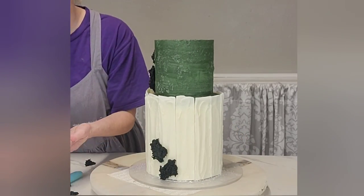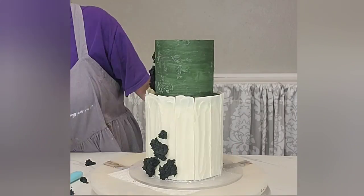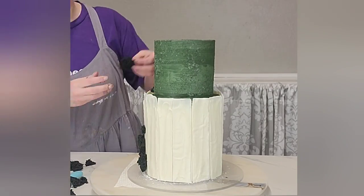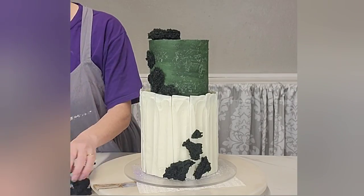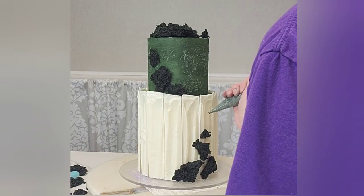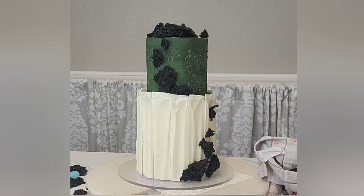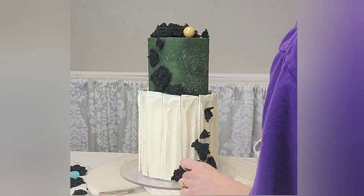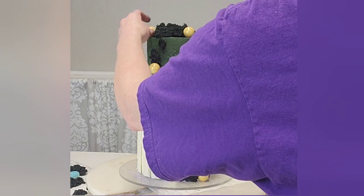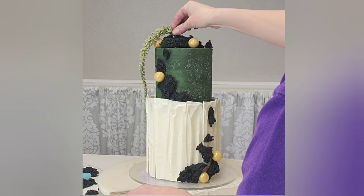I added some moss to the bottom tier too, just to tie the cake together — you always want to tie your tiers together so it makes sense visually. Then I dressed it up with some gold gumballs that I got at the store. You can find them at Walmart or craft stores in different colors. I could have made chocolate spheres but ran out of time, so I used the gumballs and I think they work just fine.